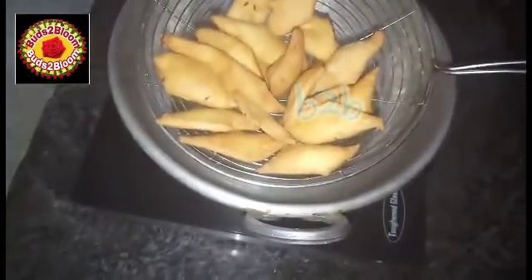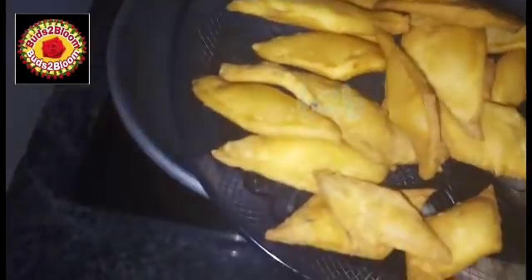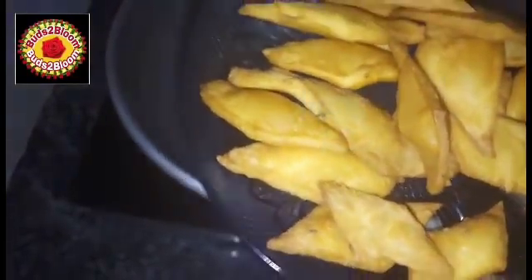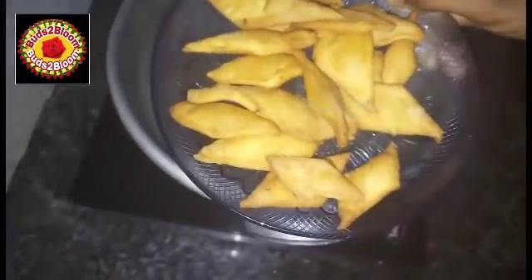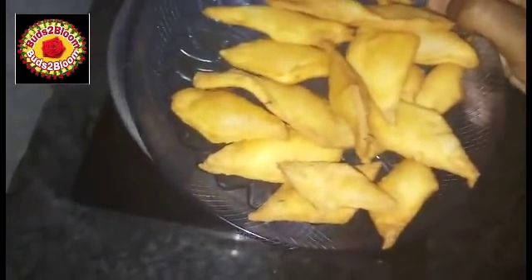You can add the biscuits to a plate and store them. You can add wheat snacks as well. If you like this video, subscribe to our channel, click the bell icon, and please share with your friends and relatives. Thank you.